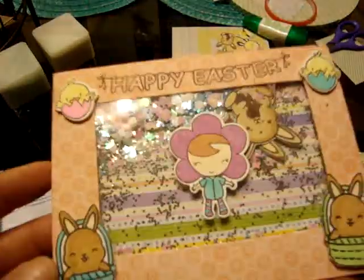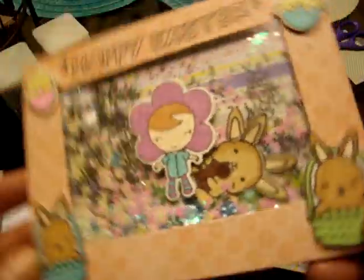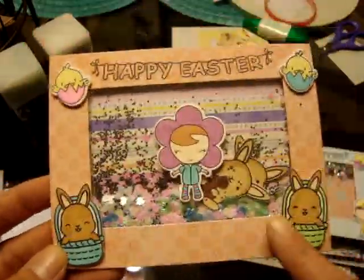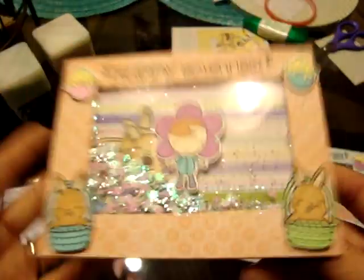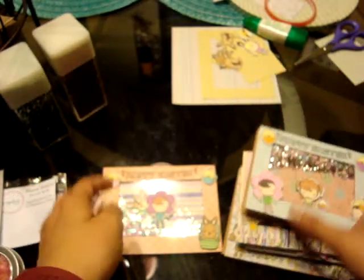The last card I've made so far is this one — again with the Spiegel Mom Scraps sequins. I put the little chubby bunny eating chocolates inside, so there are a few of them in there, and then little bunnies on the sides and chicks. This one opens up like this, and again I did some paper like that. I do have a little bit more items to make some more cards, but this is what I've made so far.